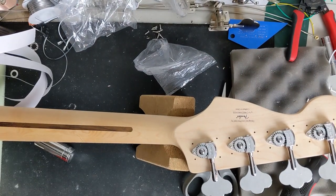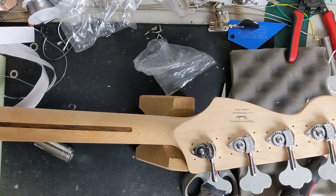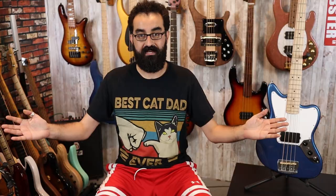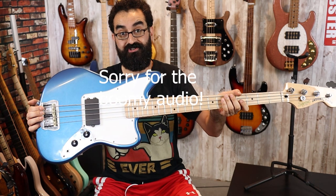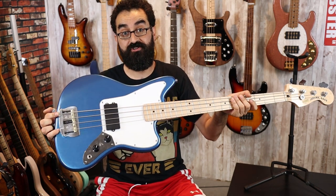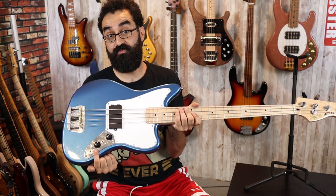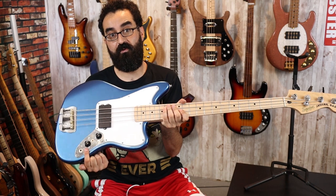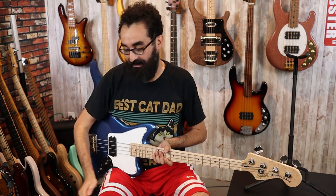And we're done! I'm going to go ahead and reattach the strings, set the bass up, and we're going to play it. And we're back! We have successfully modified our Squier Jaguar H. We have an Albridge bridge, a G&L MFD pickup underneath a Music Man pickup housing, a three-way switch for series, parallel, and single coil, and some HipShot Ultralight tuners at the headstock. Let's go ahead and plug this bass in and see what it sounds like — I've already set it up and tuned it so it's ready to go.